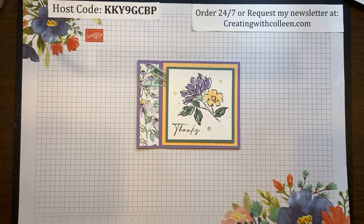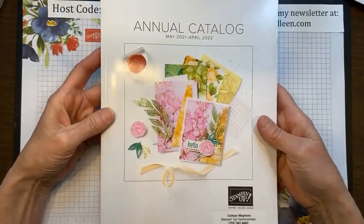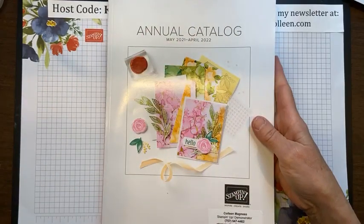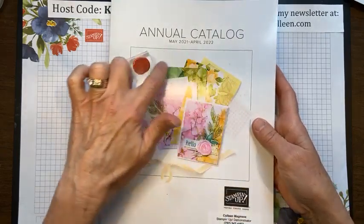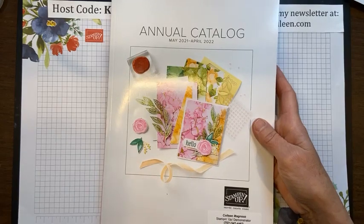Today I am going to do a full-blown sneak peek on a wonderful suite in the new catalog called Hand Pinned Petals. If you haven't seen it yet, this is the annual catalog and it has some beautiful things in here. Now I cannot show you the inside yet, but I can show you the cover — and look at this. This is just something on the inside that I cannot wait to purchase. It's gorgeous.